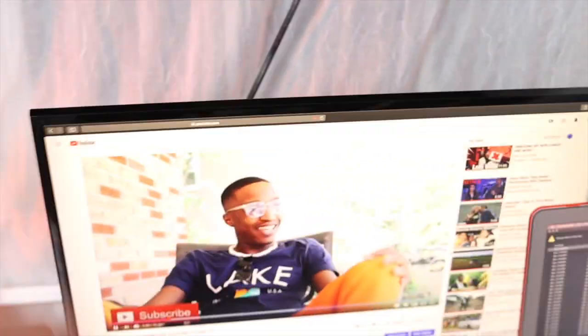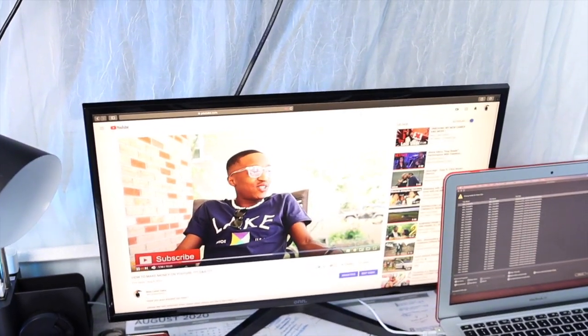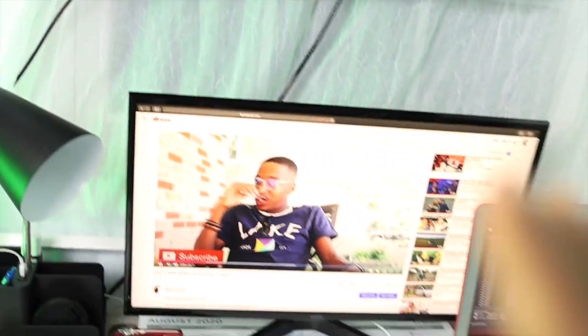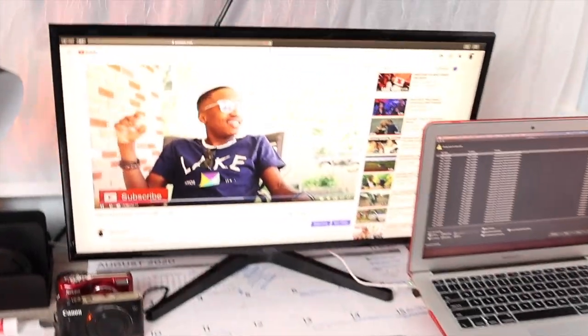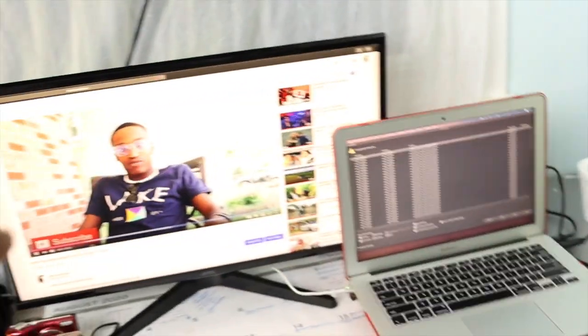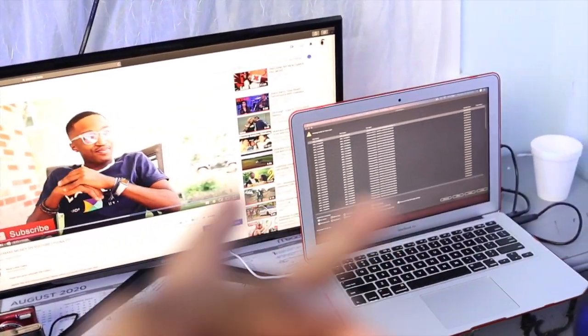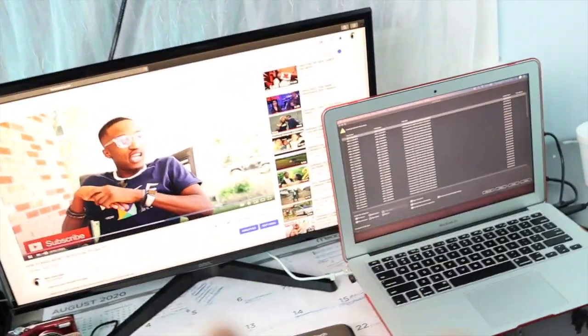And this right here is a monitor — I think it's 24-inch or whatever. Now, it doesn't work as a computer on its own. You have to have an HDMI cord that plugs into your Mac or whatever computer you have, and whatever you put on your Mac will show up on here. Once that happens, you can have a separate screen on your Mac — basically two different screens if you need to.